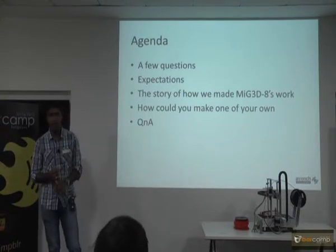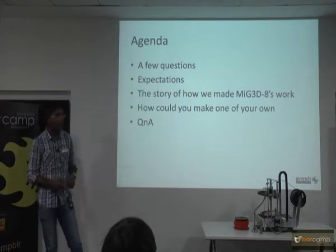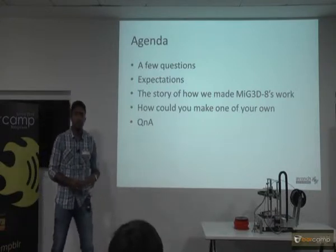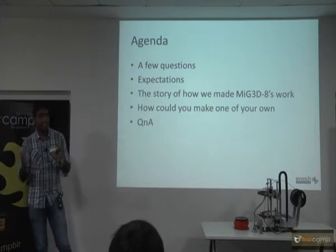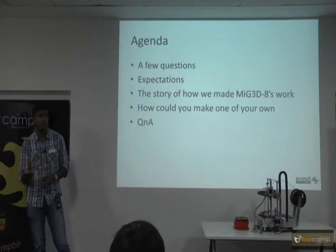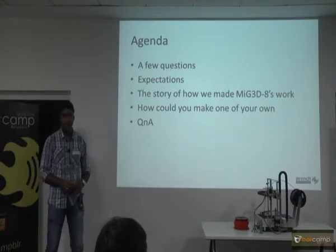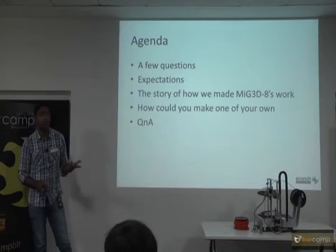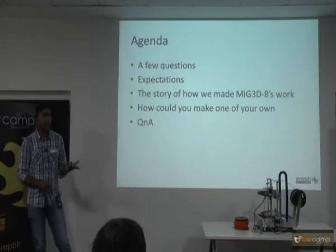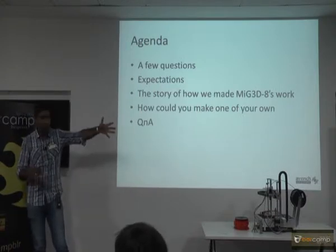The real interesting part comes when you connect up with a printer controller software — again all of those are open source. You could use Cura, which is a very interesting software that will show you how the model looks and then you could connect and print it out. There is an open source one called Pronterface which I am using right now. Pronterface is fairly simple — you can open up STL files. The extension is .stl — you could download them from Thingiverse, a website run by MakerBot. You could download files from there and print them out.